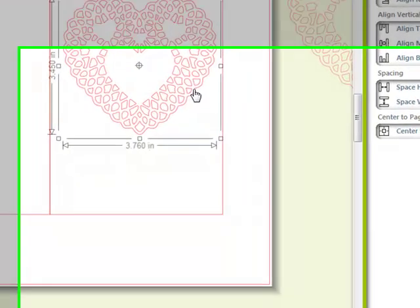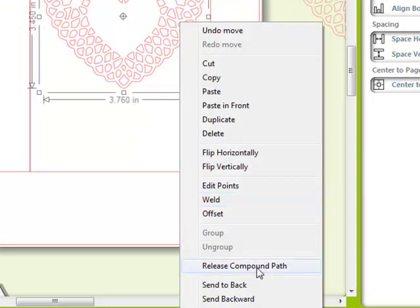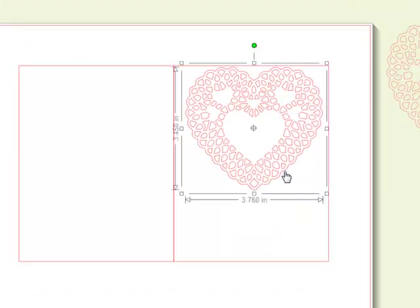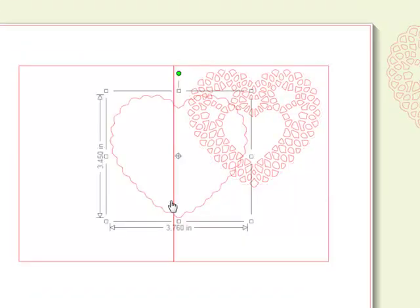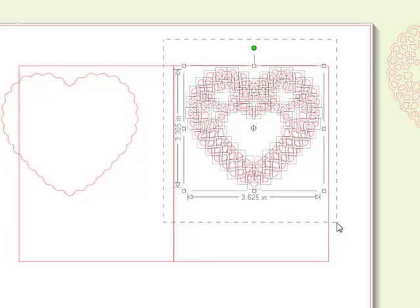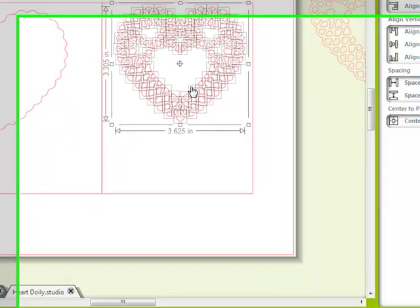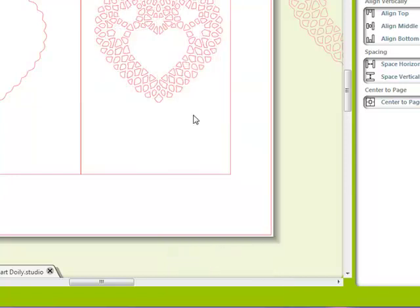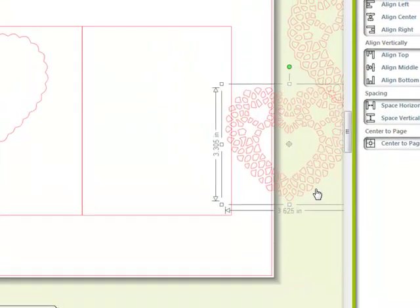Now I'm going to right-click and release the compound path. The reason why I'm doing this is because I need this outer part of the heart. I'm going to drag that over here for now, and I'm going to select all these little pieces — notice how I dragged my cursor around without touching the rectangle, so that just grabbed these little pieces. Now I'm going to right-click and select 'Make Compound Path' — or you can just group them, it doesn't matter. I'll select make compound path and move this over to the side to save for later.